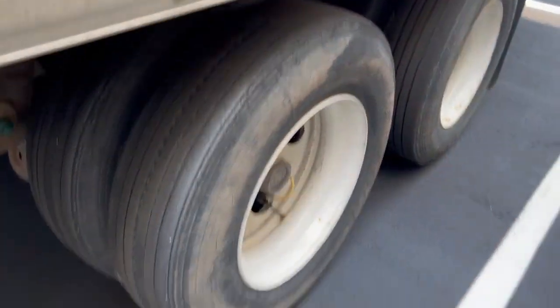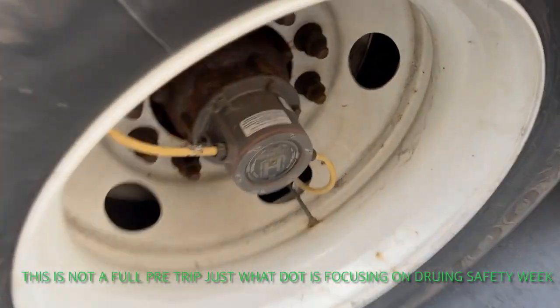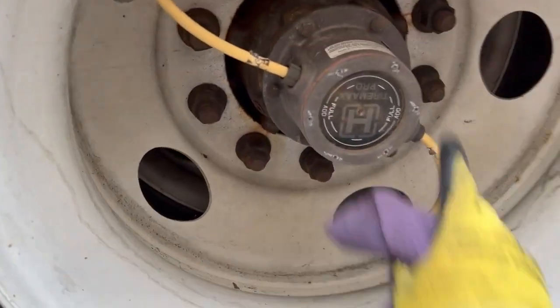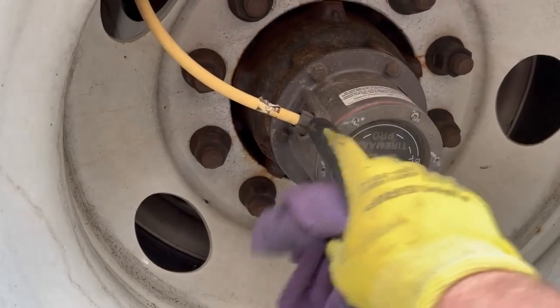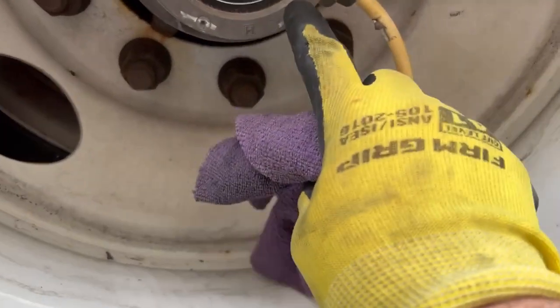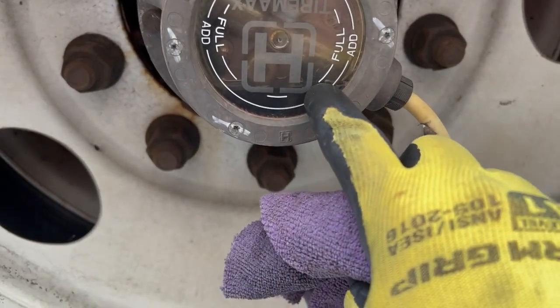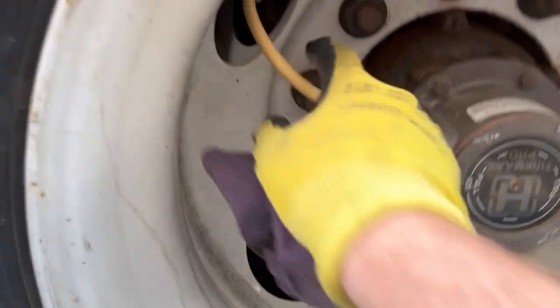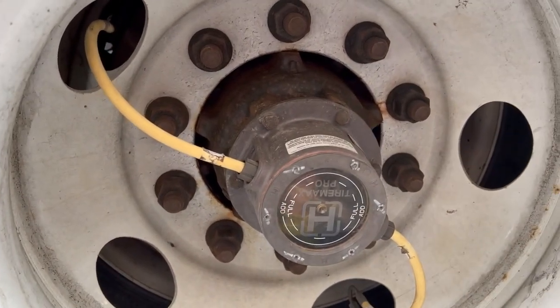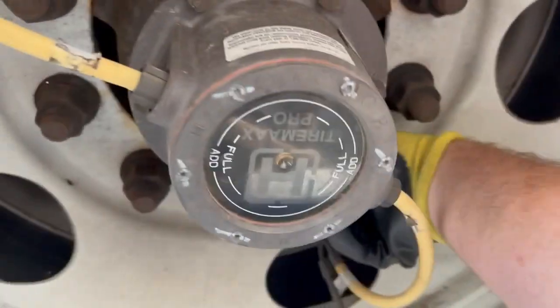I always start at the trailer. First thing I'm looking for is oil leaks — I don't see any oil leaks here. Let's check my hub oil; you can see it's at the full line, so we're good there. We don't need to manually check tire pressures because we've got auto-inflate systems, which I love. Now let's check our wheel nuts.